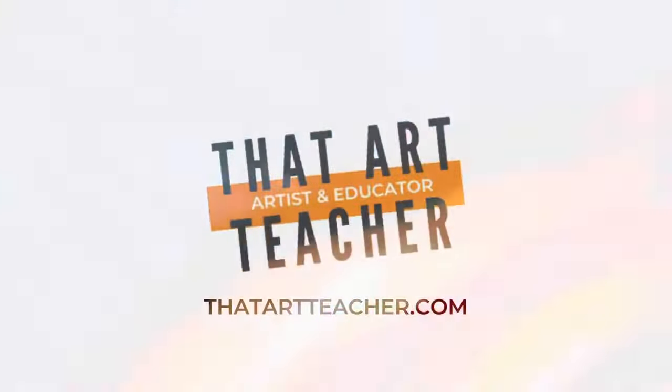Here it is — my textured background fall pumpkin painting. Thank you so much for sticking around and making art with me. If you're interested in more tutorials, check those out. Find me on Instagram at that_art_teacher_machado to see what my students are up to, and my website thatartteacher.com has full-length lesson plans and student examples, all for free.